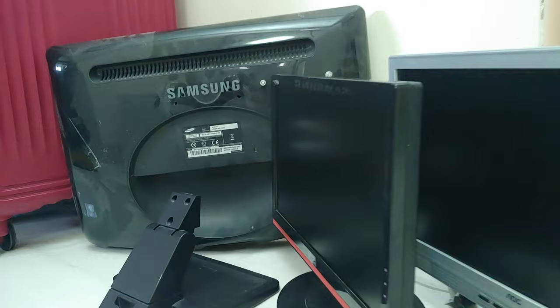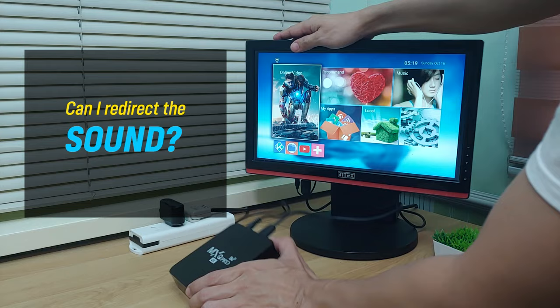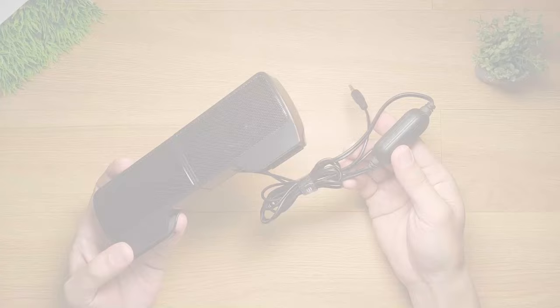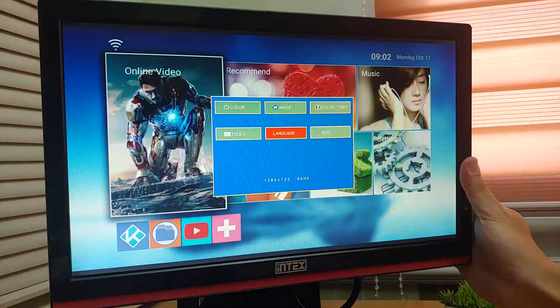But what if you have that old PC monitor just lying around the corner and collecting dust? Is there any possibility to connect an Android box to this piece of hardware and make it smart? How about the audio or sound? Is there a way to output it somewhere? The answer is yes. In this video, I will teach you all the different methods to achieve this. I will also list down all the various adapters and accessories required to make this work.